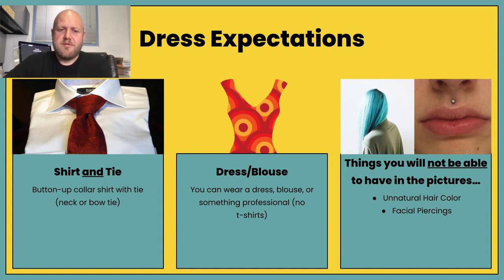Dress expectations: the first option is a shirt and tie — so that means a button-up collared shirt with a neck or bow tie. The second option is a dress or blouse. No t-shirts — it needs to be professional, more formal. Things you will not be able to have in the pictures are unnatural hair color or facial piercings. If you have these, Maxwell has been instructed to not let you take your photo until it is rectified — so that means natural hair color and no face piercings.